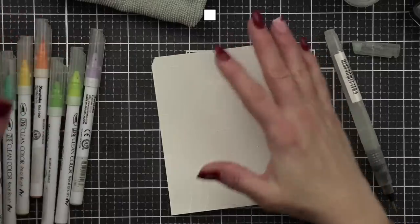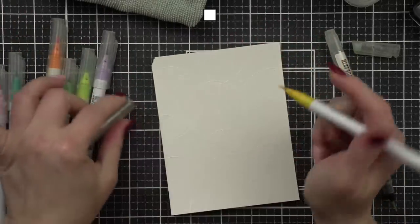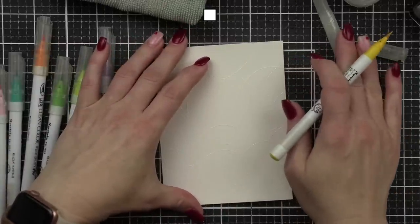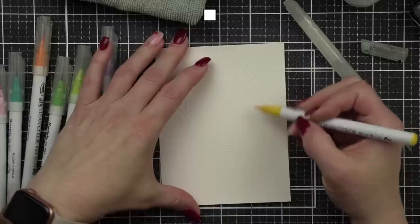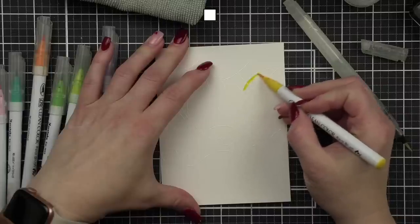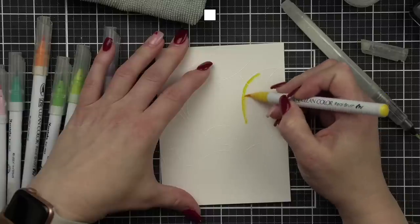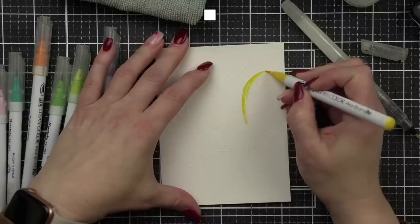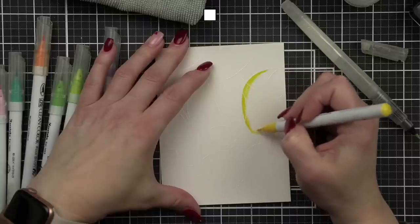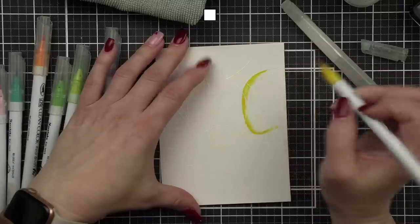What works best is doing about one or two balloons at a time so they dry. The great thing is you can really control the water so you're not over-saturating. I'm going to attempt to do the lighter balloons first. This particular yellow marker — the tip is bad, I think it's running out of ink — so that's why we're going to use it first.